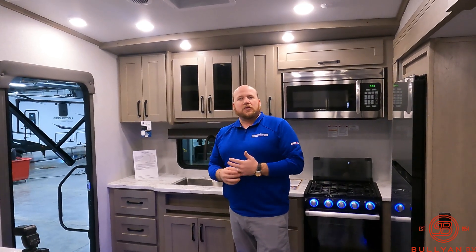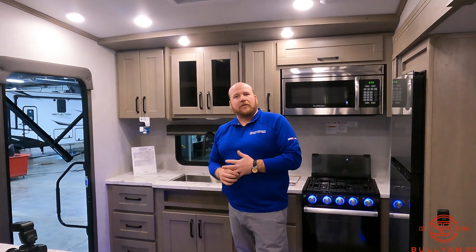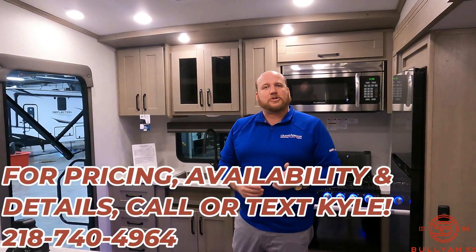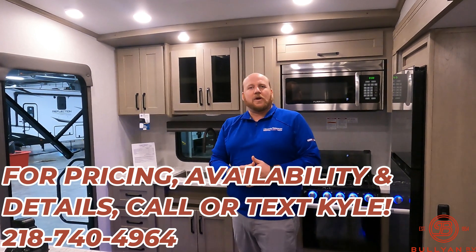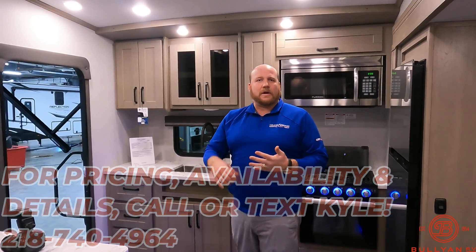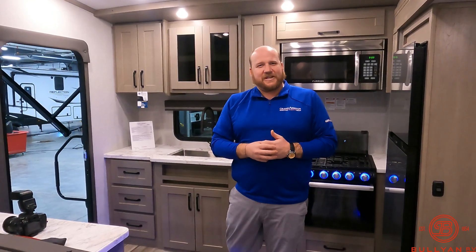So a couple other things: one AC that is ducted throughout the entire camper. My name is Kyle Denton — we just got this here at Bullion RV in Duluth, Minnesota. It's the 226RK Grand Design Reflection 150 series fifth wheel. If you'd like to work on this unit or any of the units we have here, my number is 218-740-4964. Hit that like button and subscribe button, let us know how we're doing, and thanks for watching — we'll see you soon.